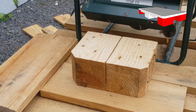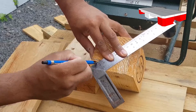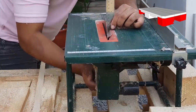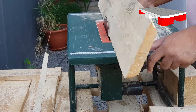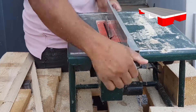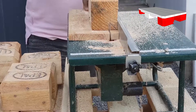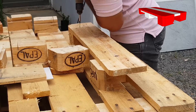Let's begin. The first thing I need to do is to mark a 45-degree cut on the block for the slider. Then, using my table saw, all blocks are cut. Once all blocks are ready, I can now fix them to the top base.